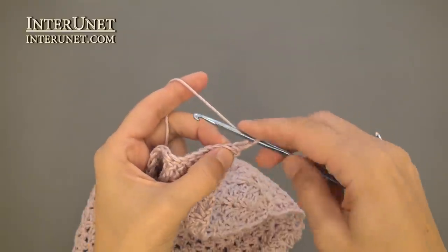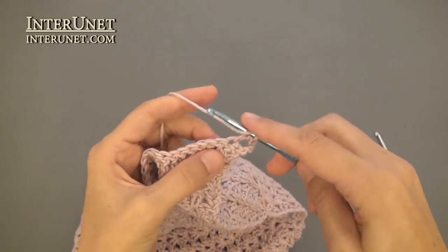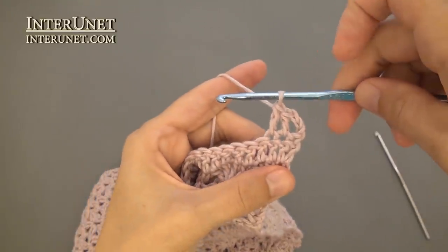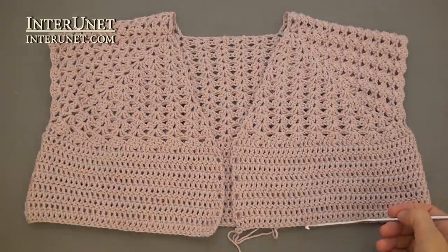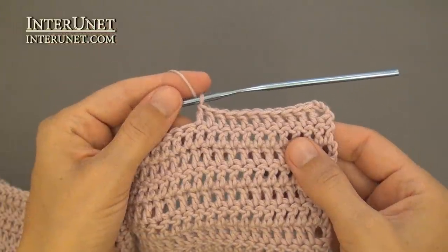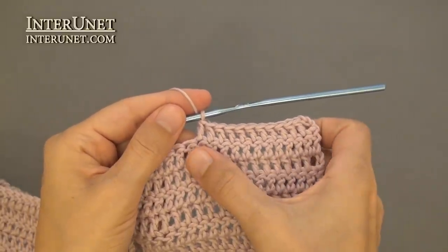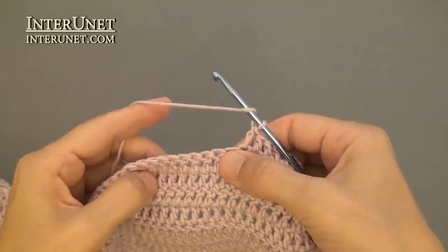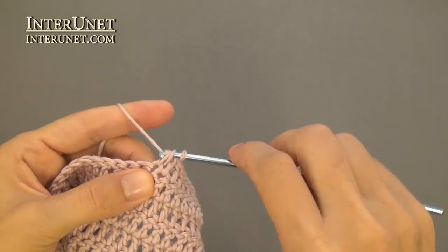Insert the hook into the fifth chain from your hook and double crochet to end. At the end of each row, work three returning chains. After you crochet twenty-four rows, decrease ten chains. Begin your twenty-fifth row as usual. Work double crochet eleven, then work the repeat: one decrease, double crochet twelve to end of the row.